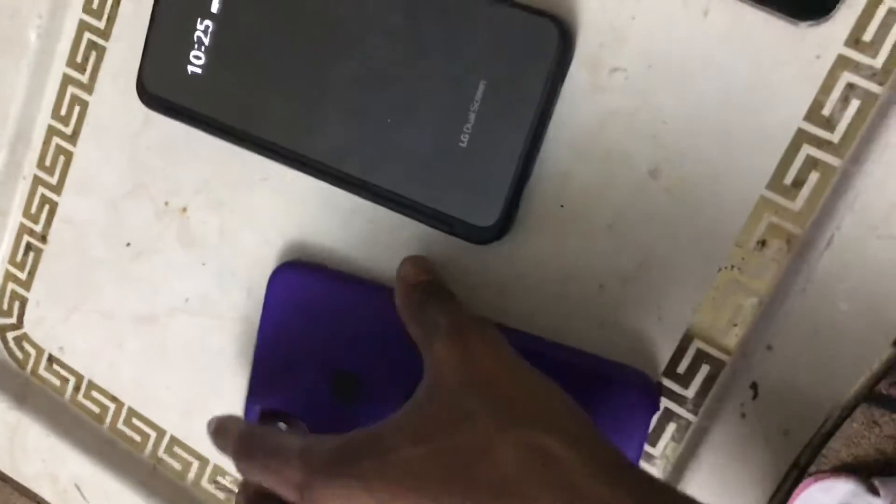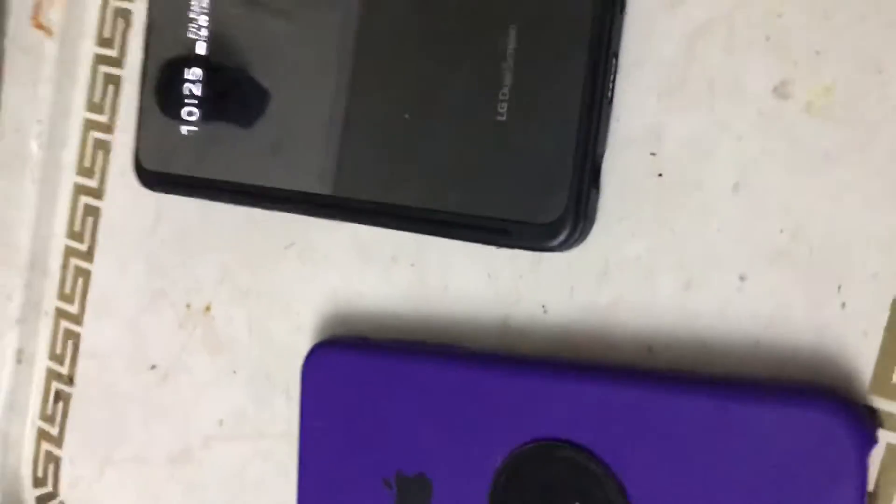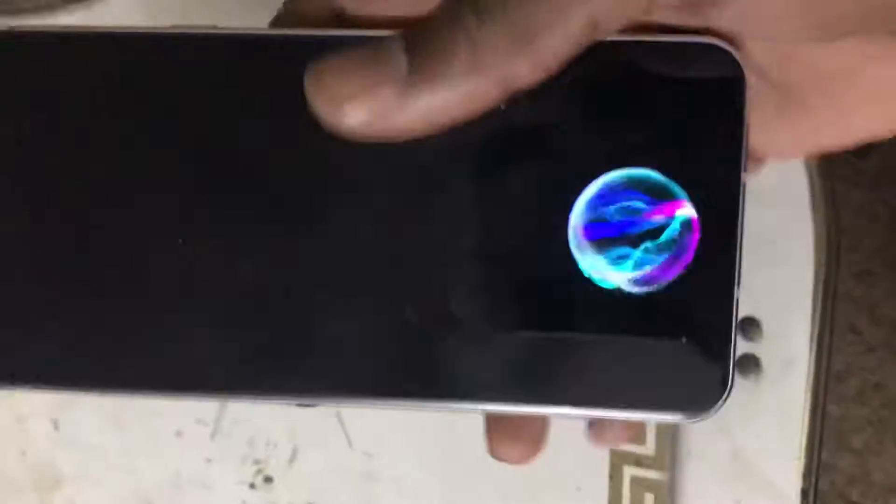This one is my iPhone 10s Max, but the reason I'm not using this one right now is because the screen completely went out on it, so I can't really use it. Instead of getting another iPhone I decided to go for the LG V60.